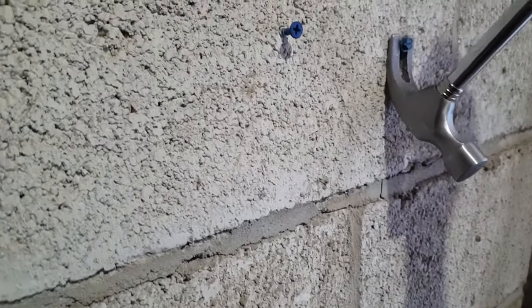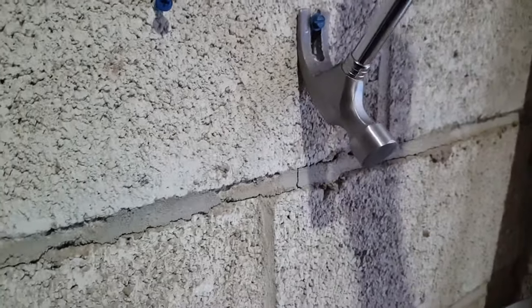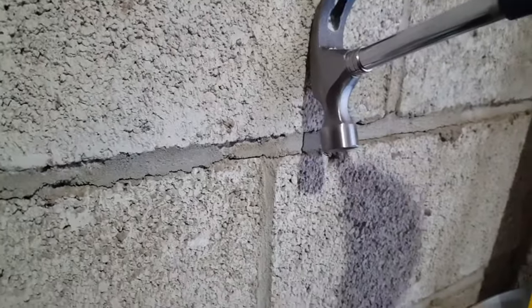Either one would be good for shear strength, and of course it depends on the material. If you're anchoring into solid concrete, it'd be much stronger than in this cinder block here.